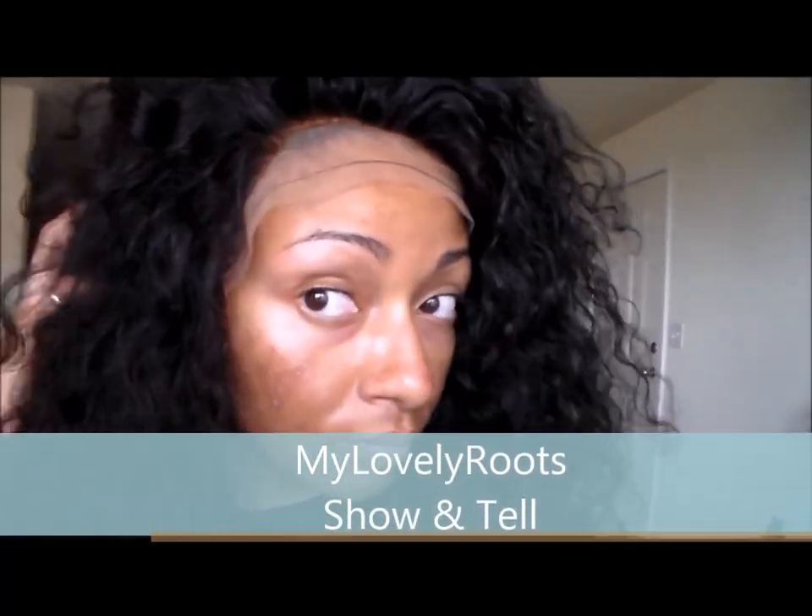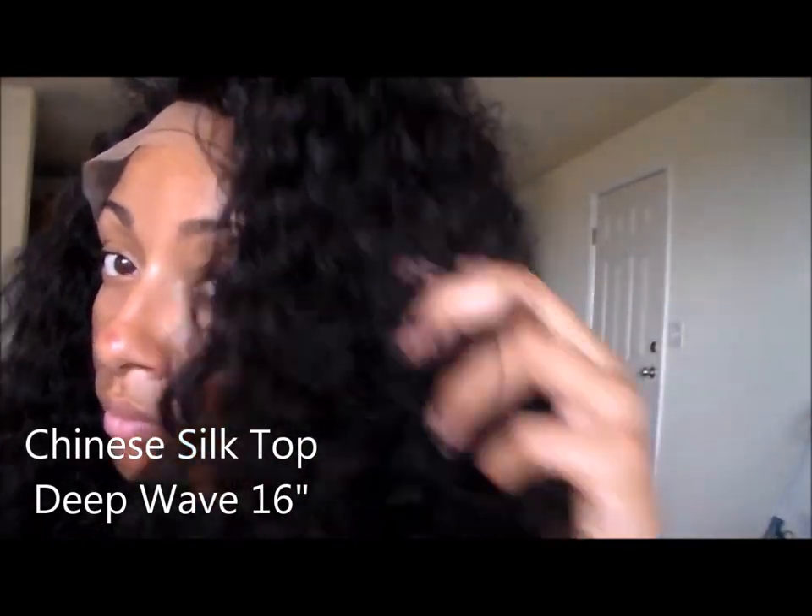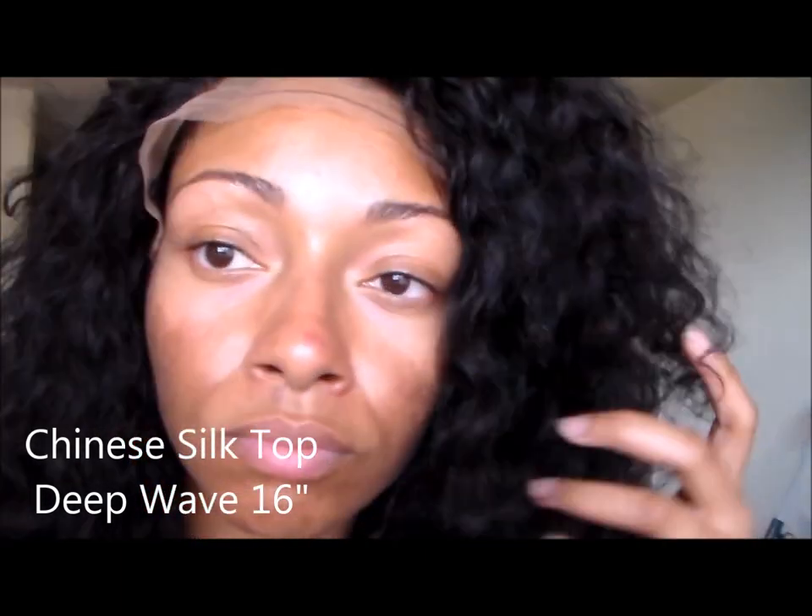Hello lovelies! This is a show and tell of the April Lace Wigs Chinese Deep Wave unit. I purchased it with my own coins with a discount code.